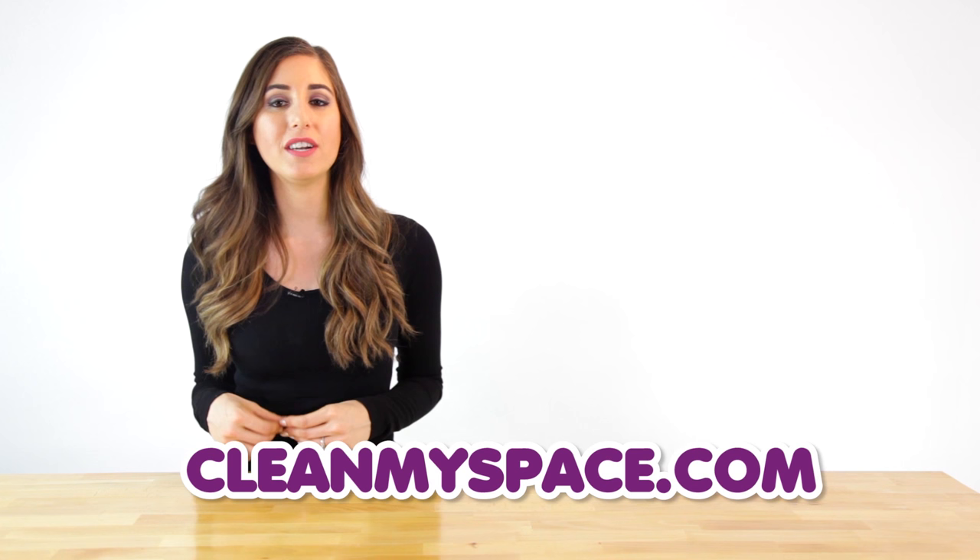For the finer details of this recipe, as well as all of the other recipes we're sharing during the 31 days of DIY cleaners, you can visit our website at cleanmyspace.com.